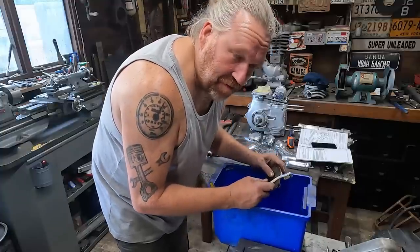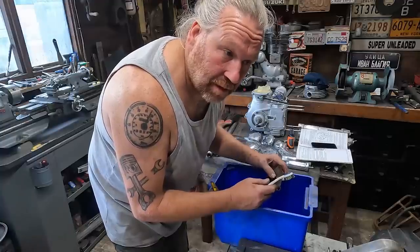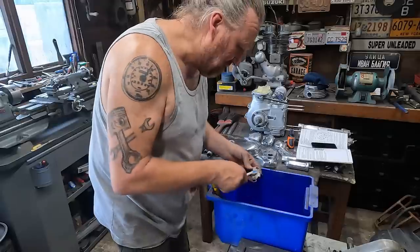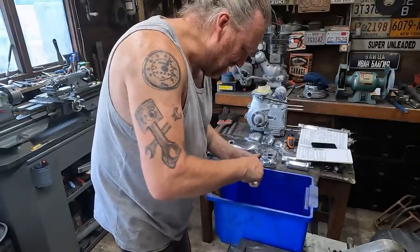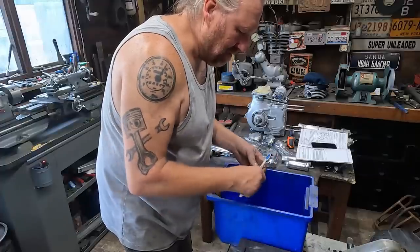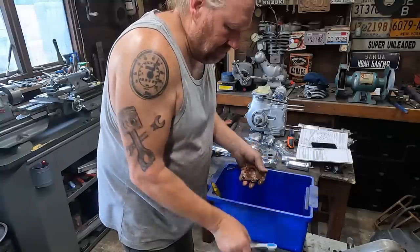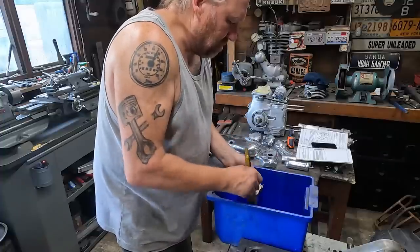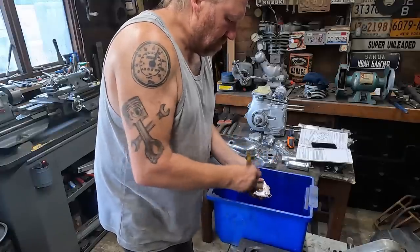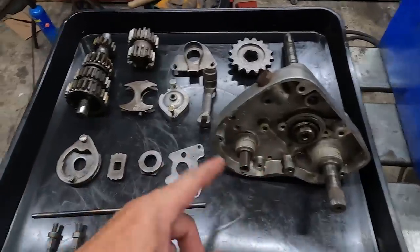Someone did offer me a parts cleaner once - surplus to requirements - and as I've got the memory of a dead house plant, for the life of me I can't remember who it was. A big parts washer - that would have been great, but hey. Okay, we've got all that washed out and cleaned up - as you can see it's looking a lot better.